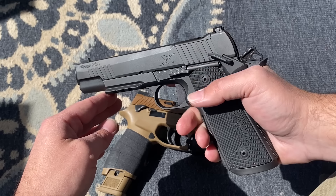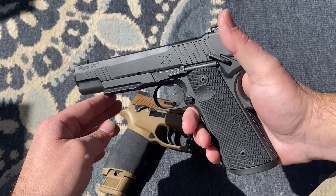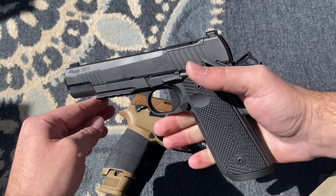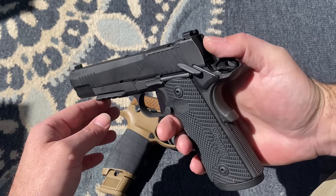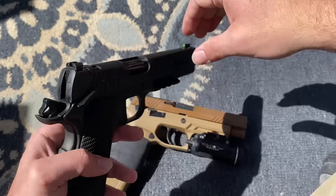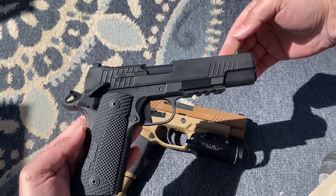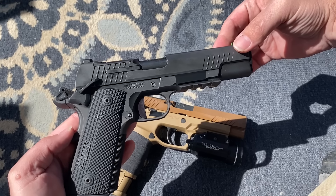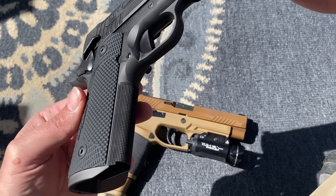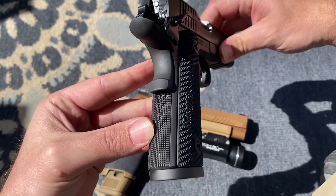It shot really nice and grouped pretty well. I'm going to have to get used to the grip and trigger a little bit more because it's been a minute since I had a 1911, and even longer since I had one chambered in 45. Let's go over the ergonomics of this pistol — it is freaking sweet. There is just grip texture everywhere; they did an excellent job.